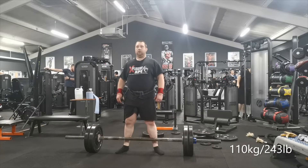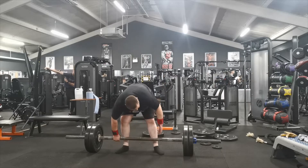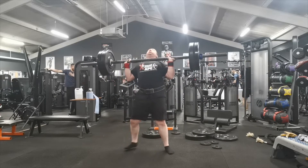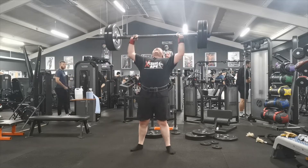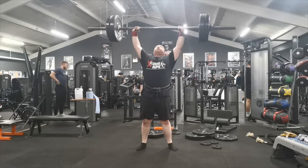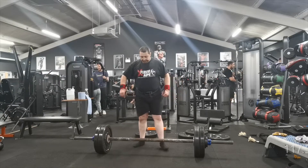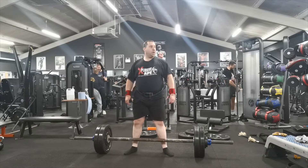This is the second set at 110 kilos, so I've increased by seven and a half kilos, and I will do the same for the following sets. This is still quite easy for me at the moment, but the aim was by the fifth set to end with a PR. Another seven and a half kilo increase brings us to 117.5 kilos, or 259 pounds.